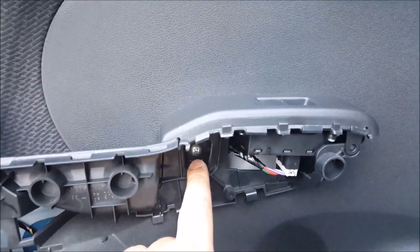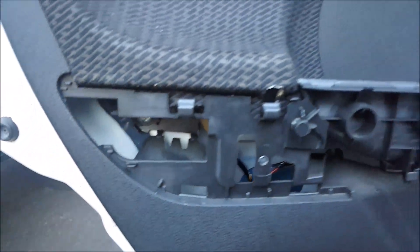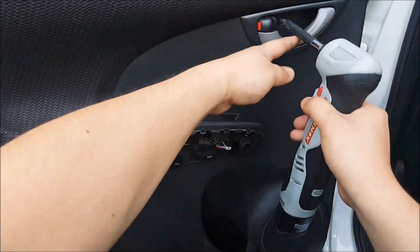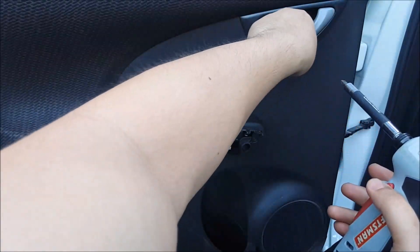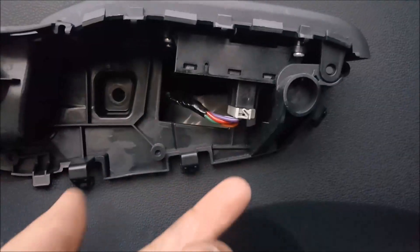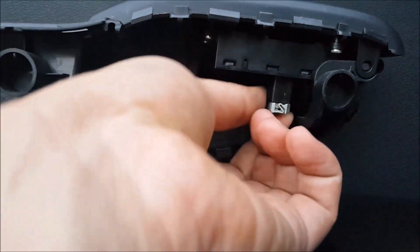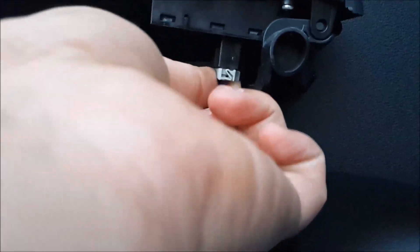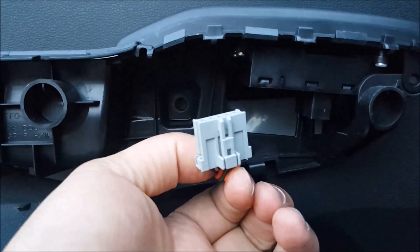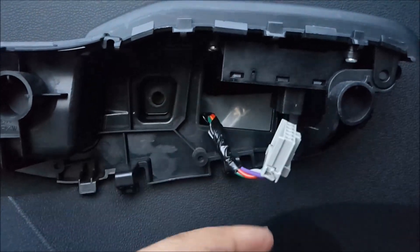Once that is removed you will see one screw there and another screw back there. Go ahead and remove those three screws. Then go ahead and remove the clip for the power windows — there's going to be a tab right there that you press and you just pull straight down and it will come apart.